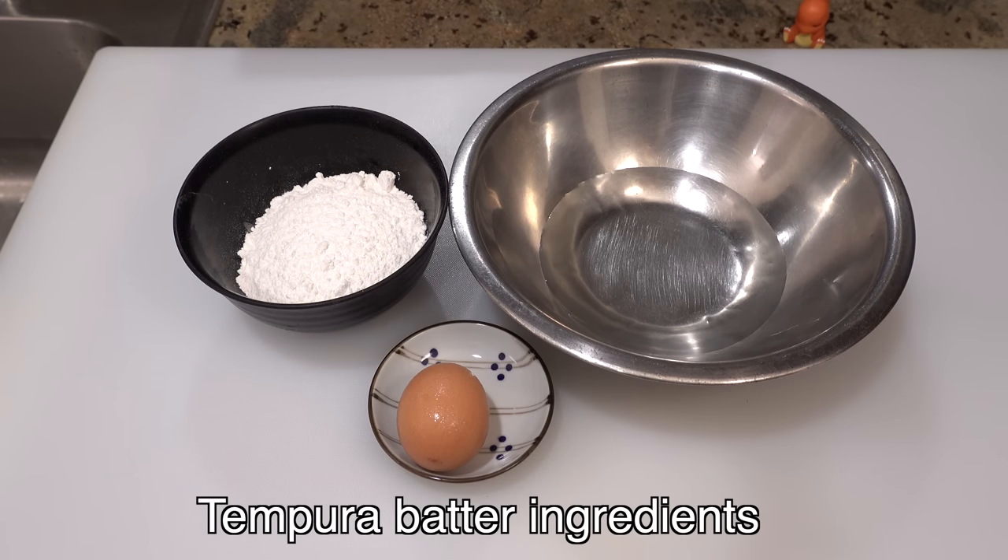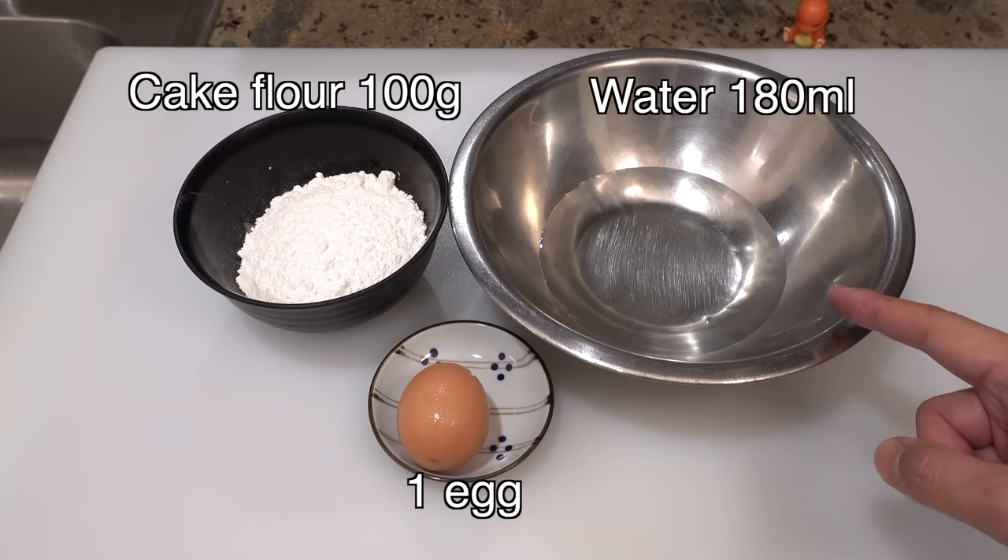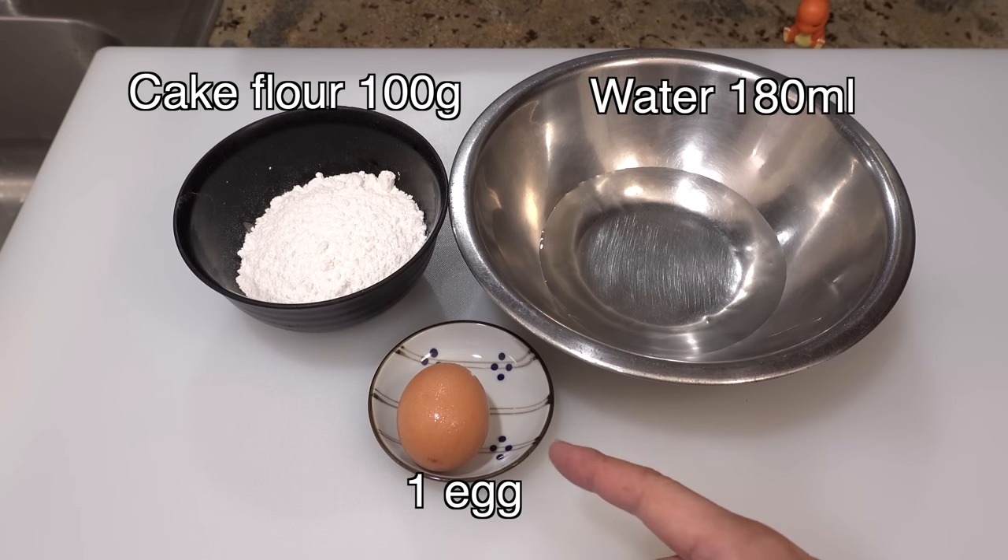First I want to show you the ingredients in tempura batter. I have 100 grams of cake flour, 180 milliliters of water, and one large size egg.